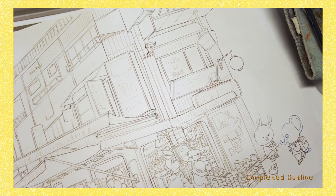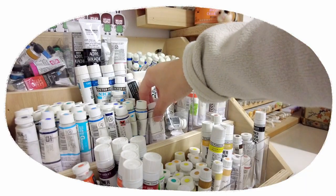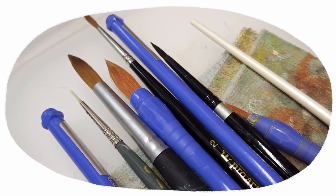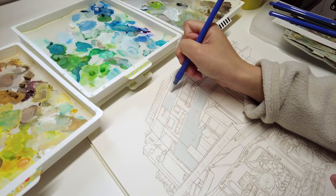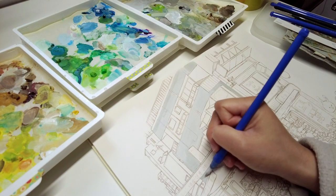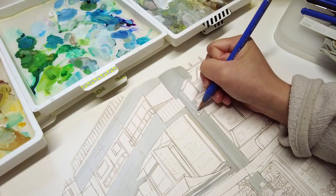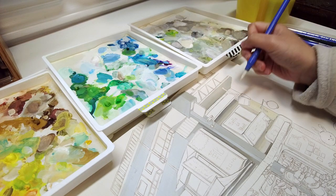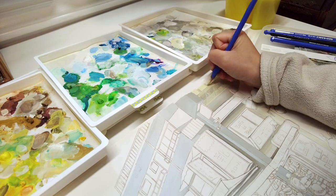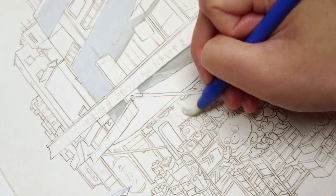I'm going to be using gouache for most of this painting. I think gouache will best convey the texture and solidity of the concrete buildings in the scene. I am using a synthetic sable brush by Pentel called Neo Sable. The most common color I use in gouache is white. With watercolors you can pick up less pigment or dilute with water for a lighter color, but for gouache if I want to maintain a thicker consistency and higher opacity then I will use white as my mixing color.